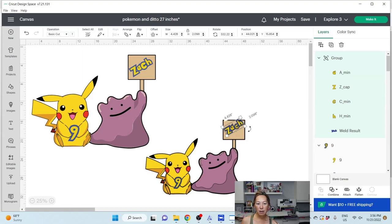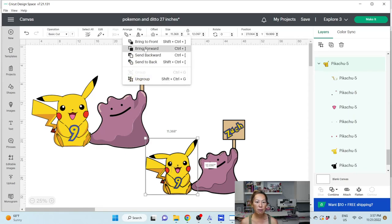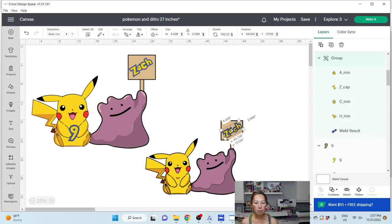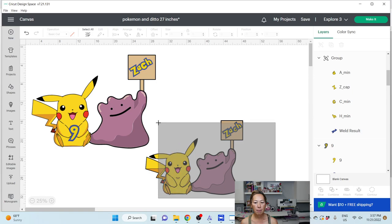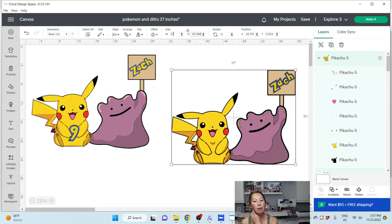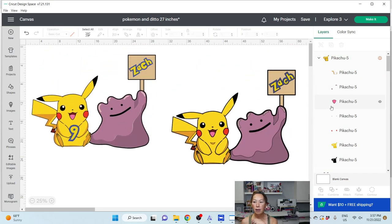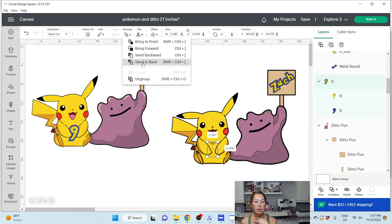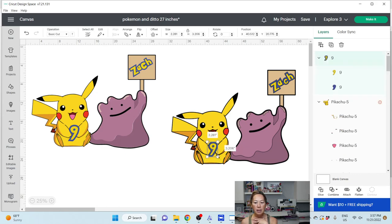I'm going to make this a little bit smaller and switch it around like my original design. I've got these two together, and I'm going to arrange — send it to the front. Now I've made it look very similar to my reference design. I'm going to grab this and let's change the width to 27 inches. I lost my 9 — my 9 is still here. Let's bring the 9 — arrange, send to the front. There's my 9. I can make this 9 a little bit bigger. We know there's going to be a seam right here because we're going to cut it in half right around here. This all looks identical to my reference, right? I think we're good.